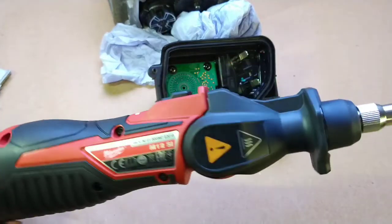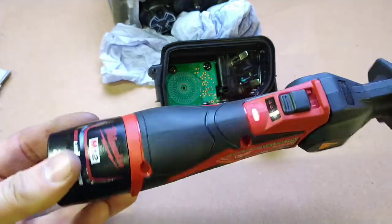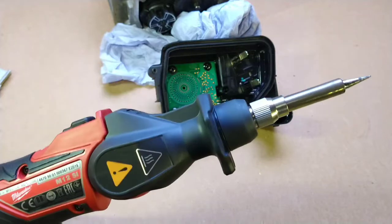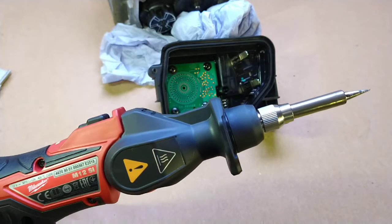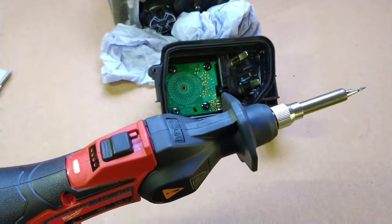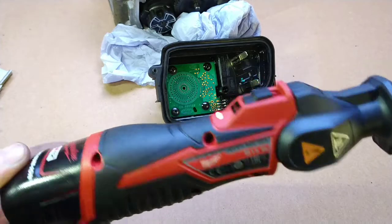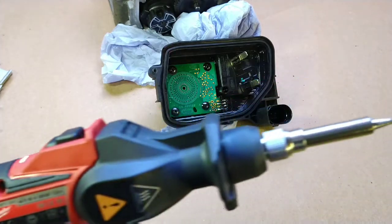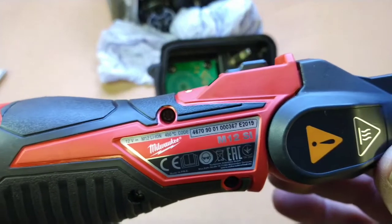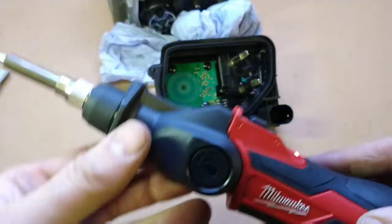Just out of interest, this was my first go with the Milwaukee battery-powered soldering iron. I have to say it's pretty impressive — it was hot enough to melt solder in about 15 seconds. A little bit of practice required to get used to how powerful it is, but it did the trick. Nice bit of kit.